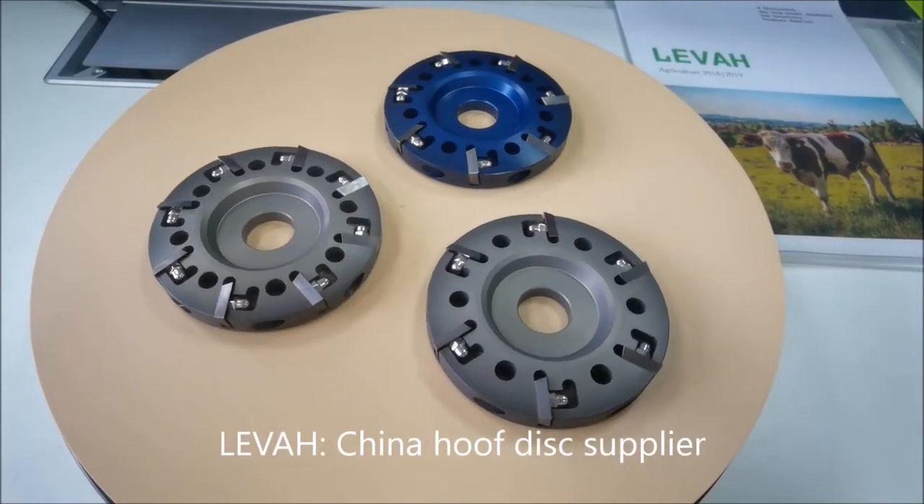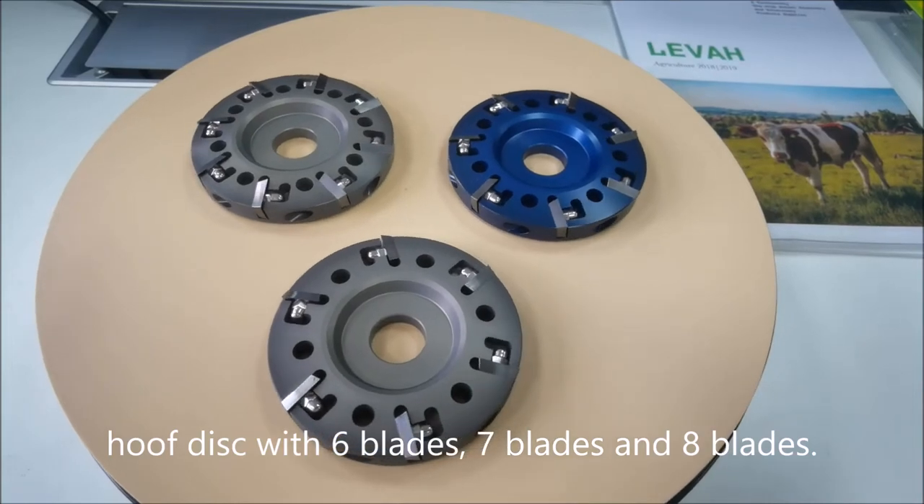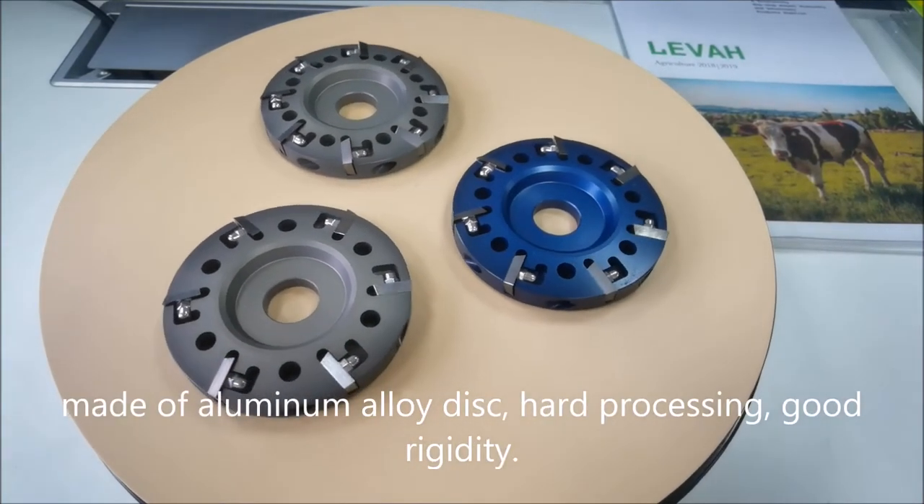Leva, China Hoof Disc Supplier. Hoof disc with 6 blades, 7 blades, and 8 blades. Made of aluminum alloy disc.